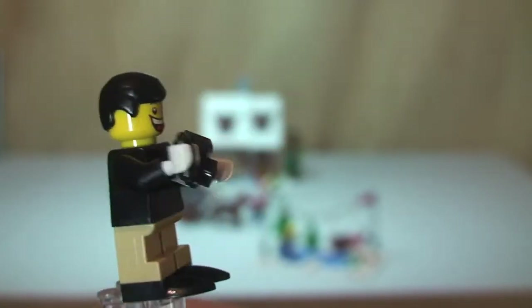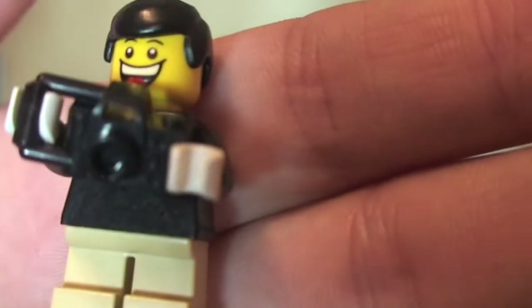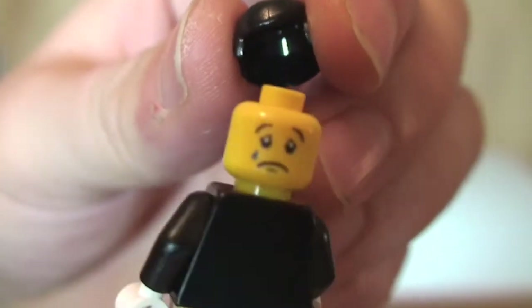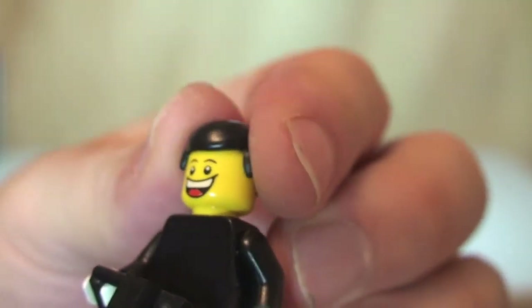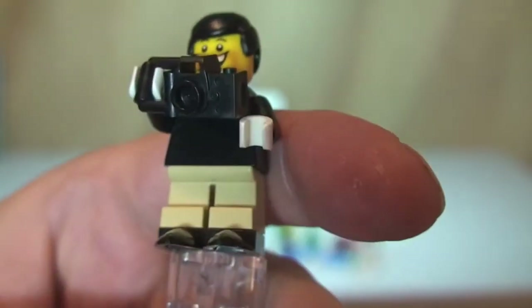Next up we have our second skater, and you can see this is a young person — I assume it's a little boy — with shorter legs. He's wearing black ice skates and has a black torso with no printing. He's holding a pretty cool looking camera. He has a black hair piece, and this one does have a dual-sided face — the sad face and the happy face. But we want him to be happy; it's a winter scene and he's ice skating, taking a photo on the rink.